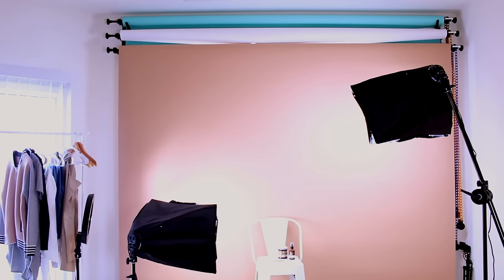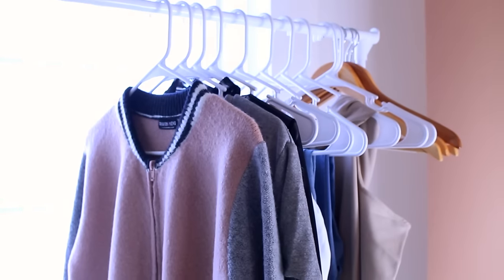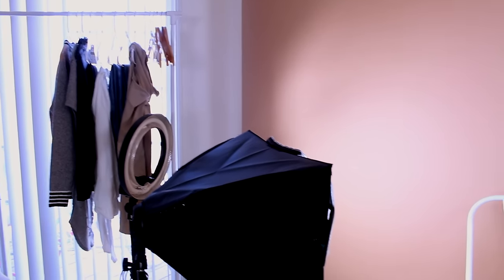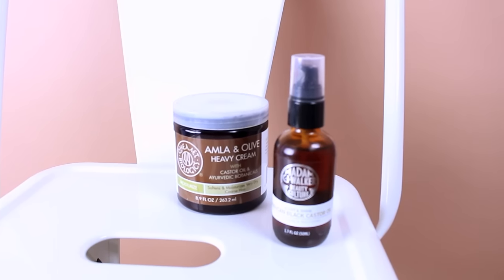Hey girl, don't mind me — I just got a new backdrop and I'm so boosted about this beautiful brown shade. Isn't it cute? I just could not wait to film on it, so I wanted to use it a little bit. Tomorrow I'm gonna be filming and I can't wait.